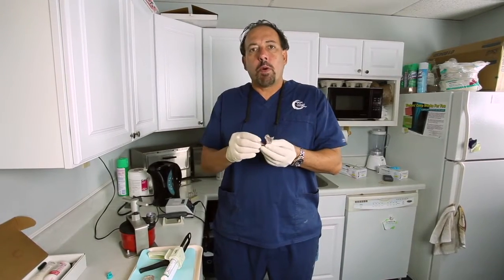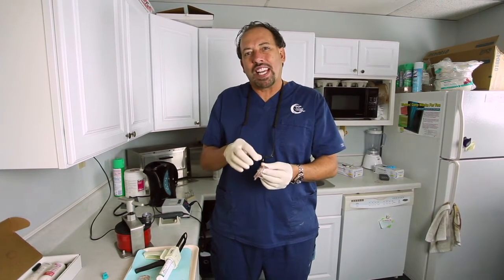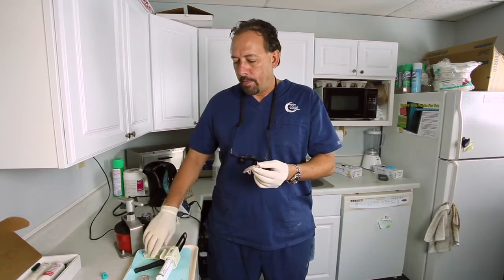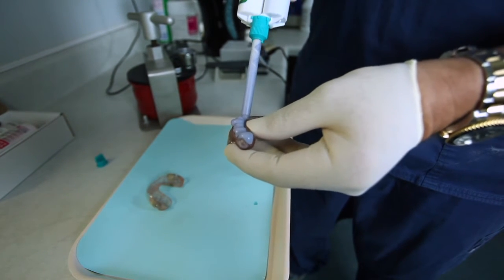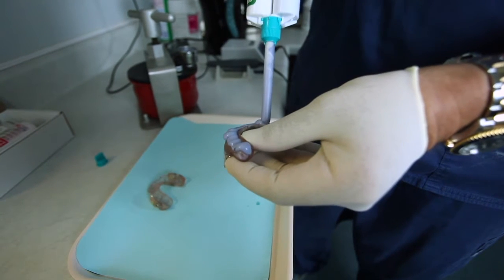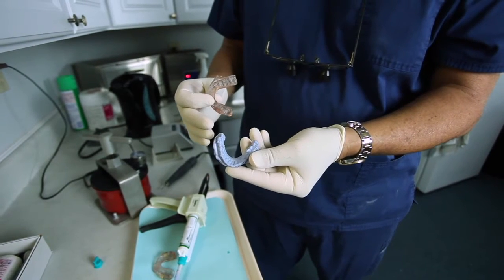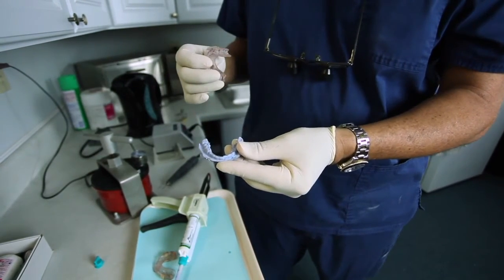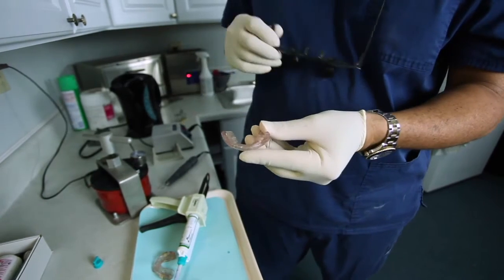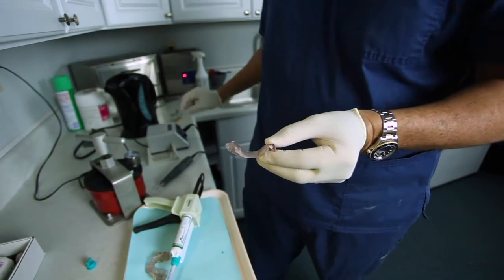Now that we have attached the two parts together with cyanoacrylate, we're going to take some impression material or bite registration material — whatever you want — to make a flexible model in case this comes apart while we're working on it. I'm just using impression material here, but you could use bite registration material, whatever you have. I'm making a flexible model so we can take this on and off in case we need to re-index it back together afterwards. Now that the impression material has hardened, you can see we have a flexible model of the teeth so the material won't flow through when we mix the acrylic.